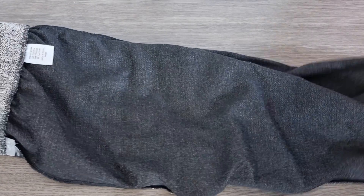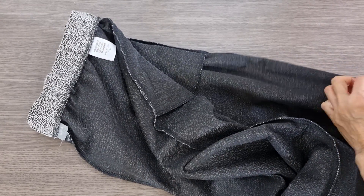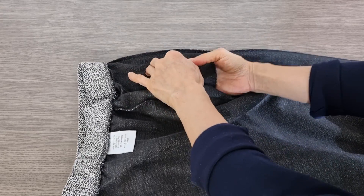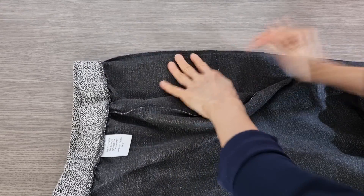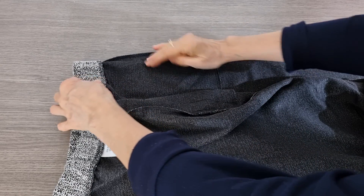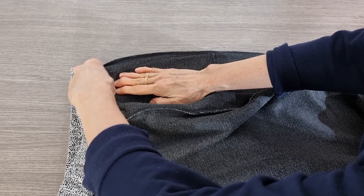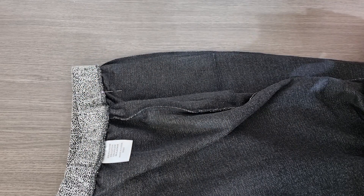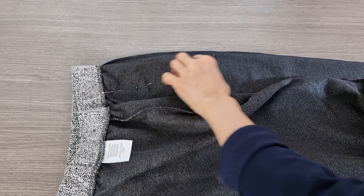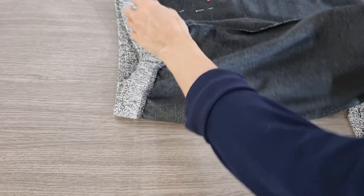I'll do the outside leg first. But the pocket is here, so before I cut it I want to follow the original seam and then I pin it. So when I sew it I don't have to worry about anything. And this side I do the same.